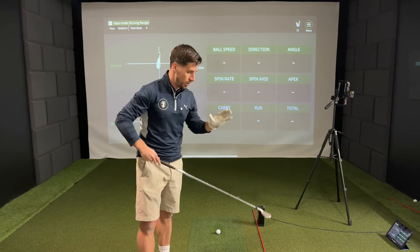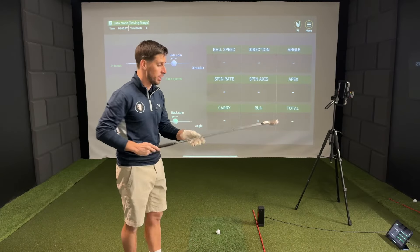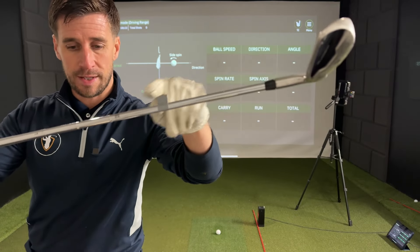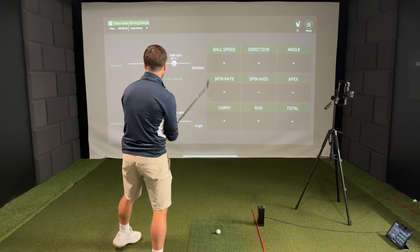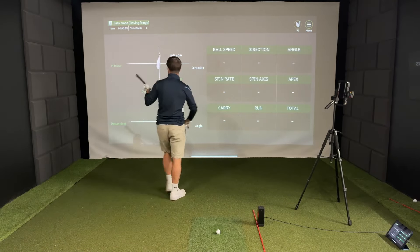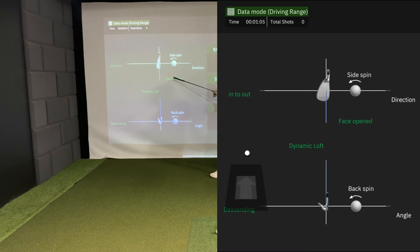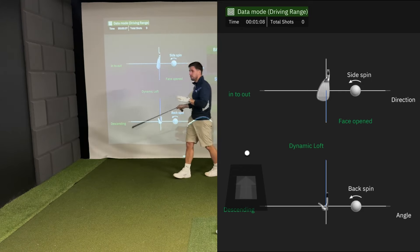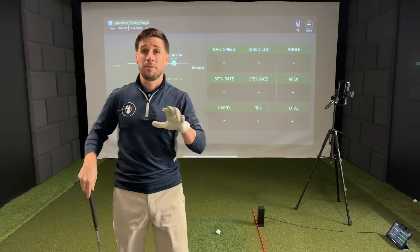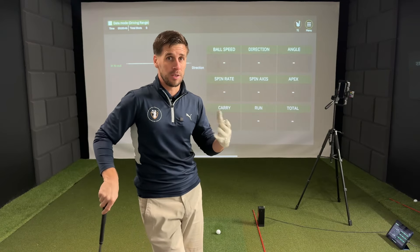I'm just going to do a quick test with the club face data that you get with the Square Golf Launch Monitor. I've put my little metallic sticker on the club, 20 centimetres up from the ground like it recommends, and the data that we should get is your club path, how much into out or out to in it is, your club face angle, and some dynamic loft. This is a quick disclaimer: I don't have any high-end launch monitor to compare this to in terms of club data.